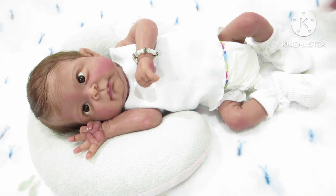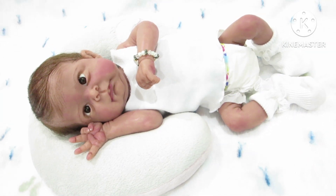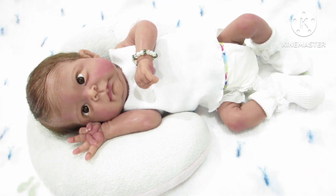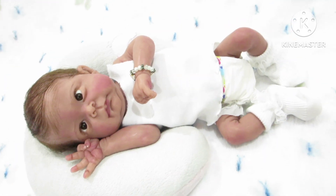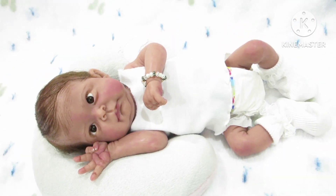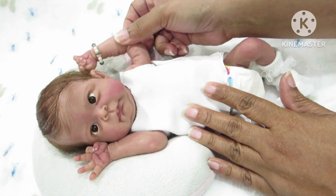I wanted to show what she looks like in the preemie size pants, so I think I'd better go on my knees — yeah, on my knees is actually a little bit better. Okay, so this is Danish again, and Danish has armatures in her arms.